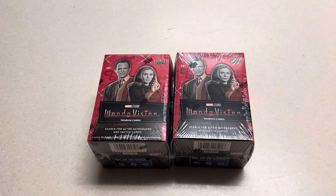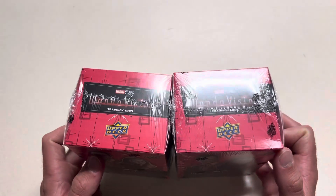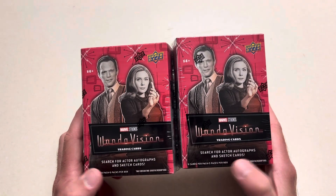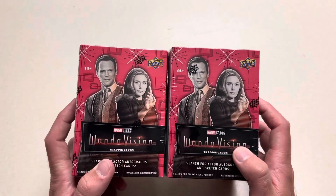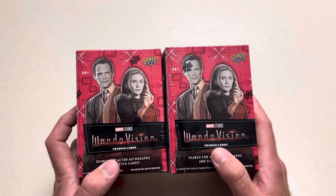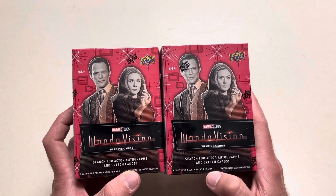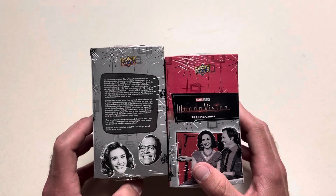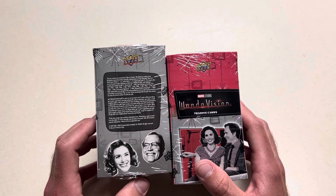Hello YouTube, welcome back to the channel. Picked up two more of these WandaVision blaster boxes from Upper Deck. Searching for actor autographs and sketch cards — we have opened these up on the channel before. They have pretty unique parallel cards compared to some of the other Marvel sets, definitely my favorite so far from what I've opened. Six cards per pack, five packs per box — you can get autographs, sketch cards, very rare, nothing guaranteed.